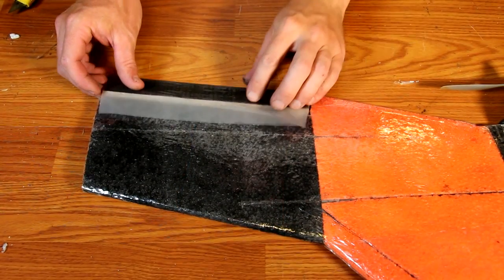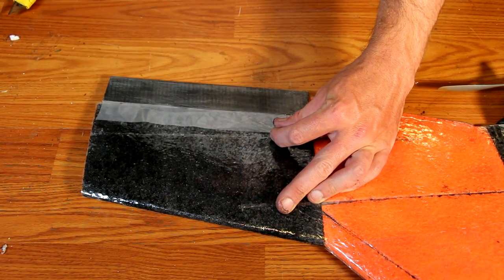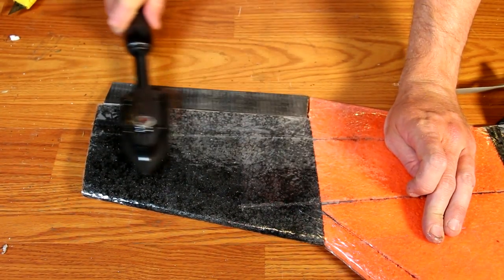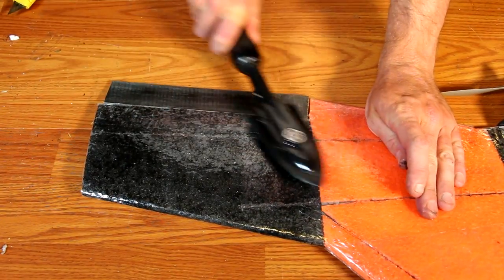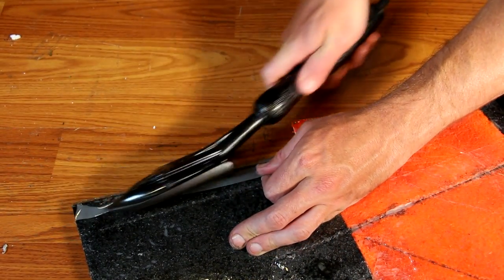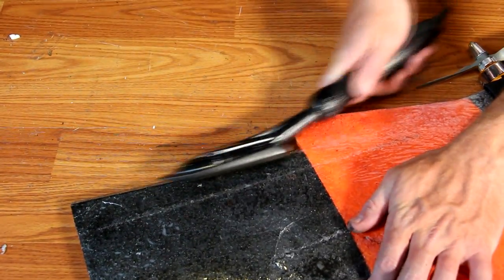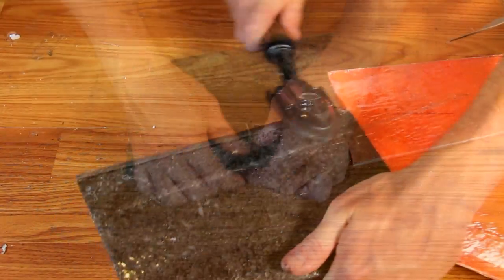I recommend securing your elevons with a little bit of laminate, but clear packaging tape seems to work fairly well too. You want to pull your elevon tight to the airframe so it won't wiggle around at high speeds, then laminate over the top. Once secured, flip it over and flip the elevon up, then laminate or tape the bottom side. You'll also want to adhere to the beveled edge of the back of the wing — this will create a nice solid hinge that won't wiggle around, especially when flying at high speed.